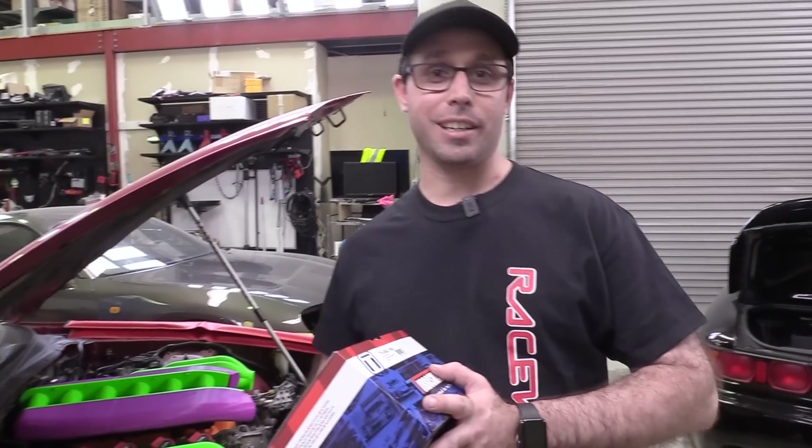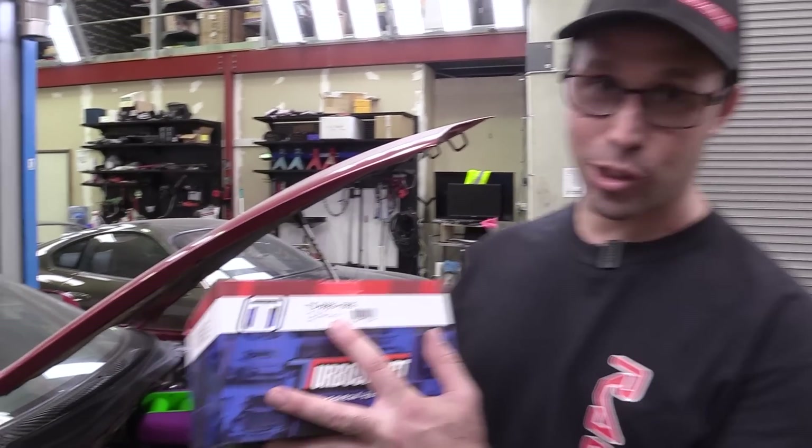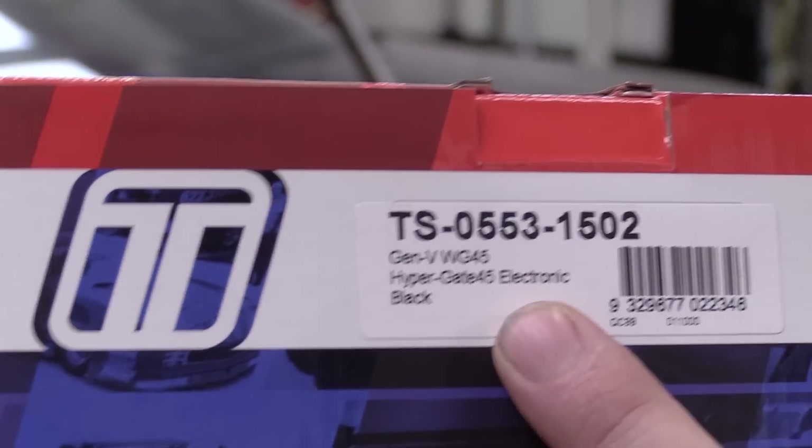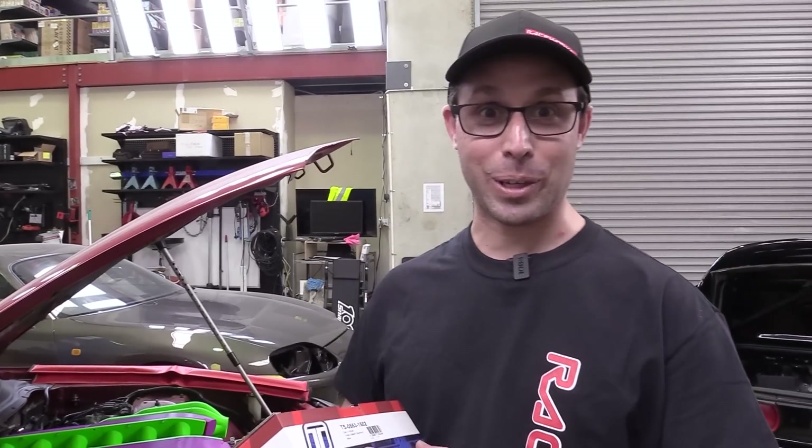We've got a special treat for you today. Premier Autotrade Racing and Performance have sent us this — it's a Turbosmart electronic wastegate. We got our hands on the first one we could so that we could test it out and show you guys how it works, and hopefully find out how it works for ourselves.